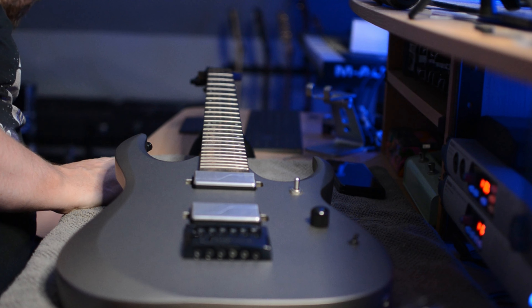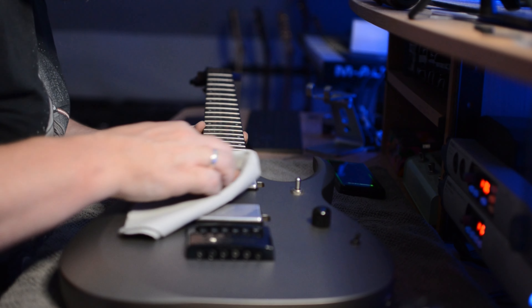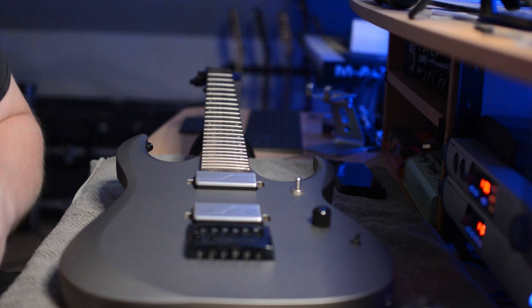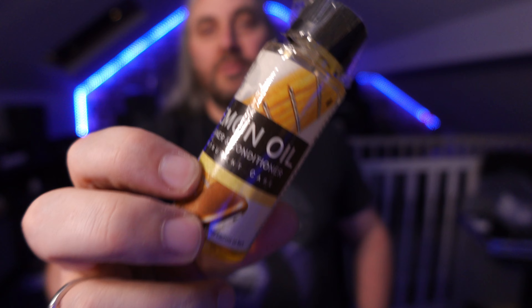Now what I'm going to do is give everything a little bit of a clean down with a microfiber cloth. These Fluency pickups you want to keep nice and shiny. I'm going to use this — it's weird because it's for a Harley Davidson helmet — but it works a treat on my finishes. However it dries your fretboard out, so I'm also going to put some lemon oil on the fretboard. You can tell how long this has lasted because it was still labelled as Planet Waves and it's now D'Addario. Let's go clean up.